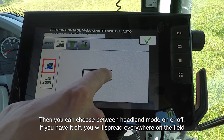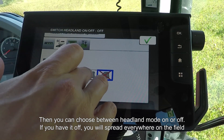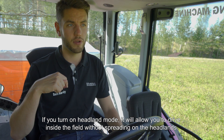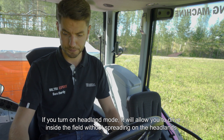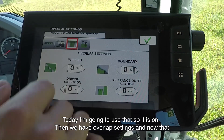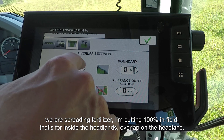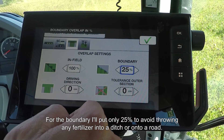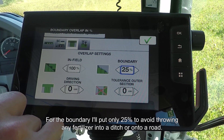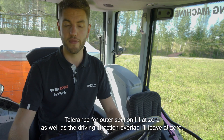You can then choose between headland mode on and off. If you have it off, it will spread everywhere within the field. If you turn on headland mode, it will allow you to drive the inside of the field without spreading on the headlands — it'll turn off automatically at the headlands. Today I'm going to use that, so that's on. For overlap settings, because we're spreading fertilizer, we'll put 100% infield — that's on the inside of the headland — and for the boundary I'll only put 25% to avoid throwing any fertilizer into the ditch or onto the road. Tolerance for outer section I'll leave at zero, and driving direction overlap I'll also leave at zero.